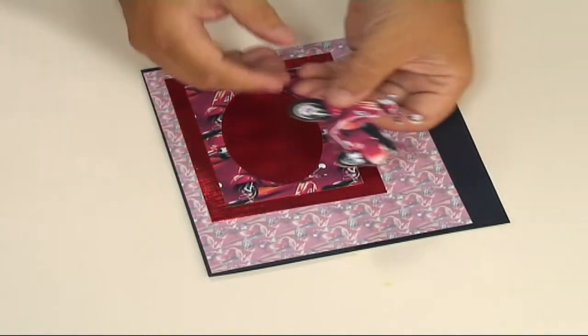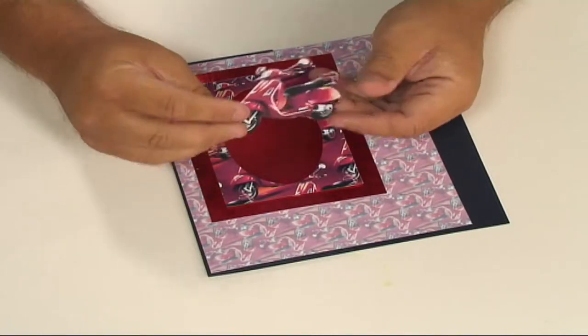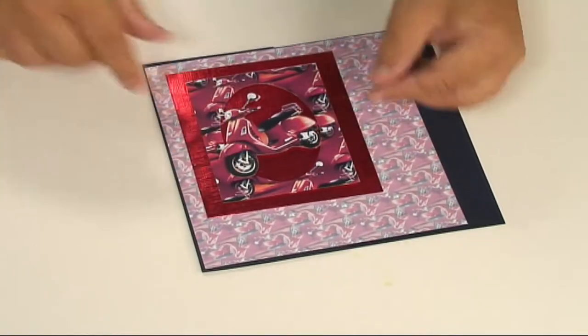I've also cut out one of the scooters, bikes here, with foam pads on the back, and I'm just going to have that as if it's just coming out of the frame there like that.